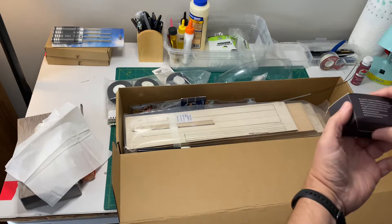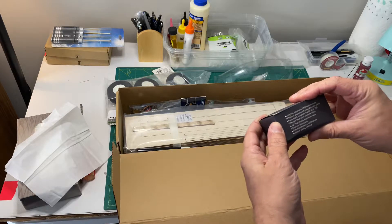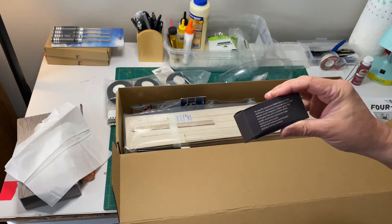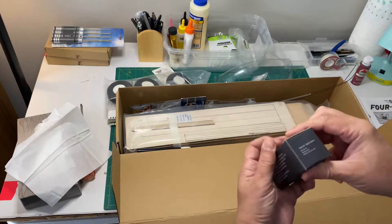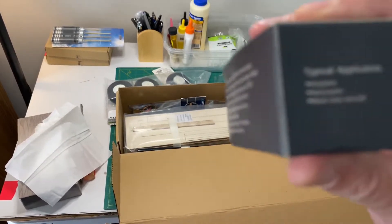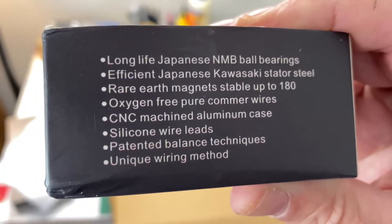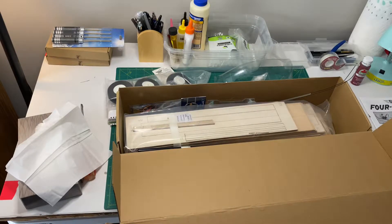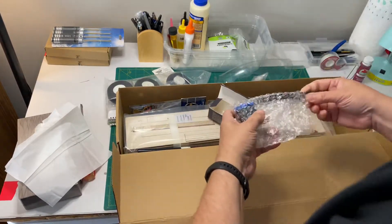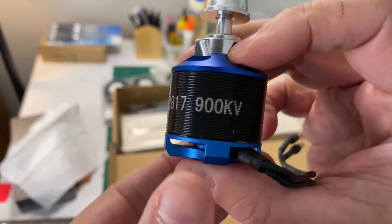On this side it says: long life ball bearing, Japanese Kawasaki stator, real rare earth magnets, oxygen free — blah blah blah. Typical applications: airplane. What I'm looking for is the size of this. I'll open it up and see what it says inside — 900 KV, that's what I'm looking for.